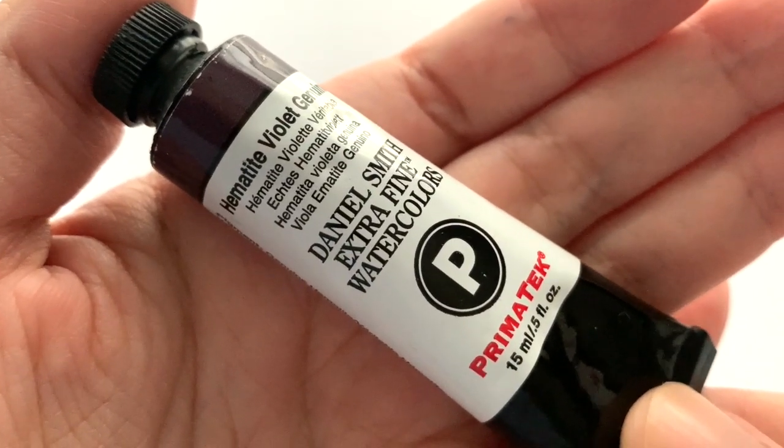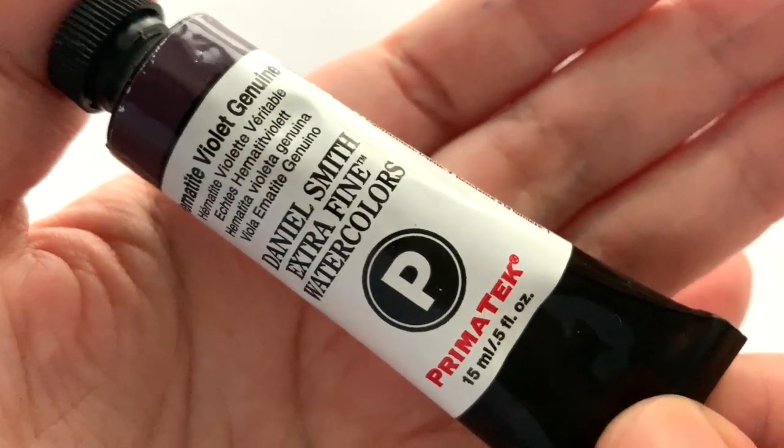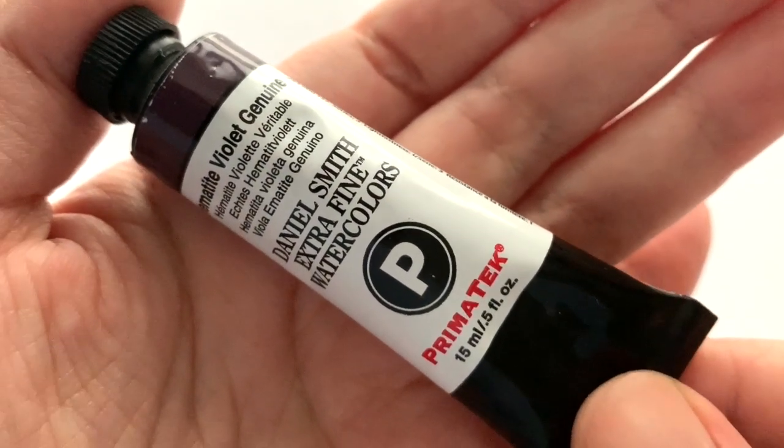Welcome back to the Daniel Smith Primatech Series Season 2, and in this episode we are going to be checking out the Hematite Violet Genuine.